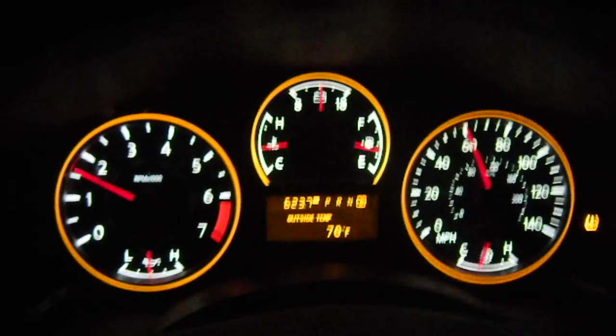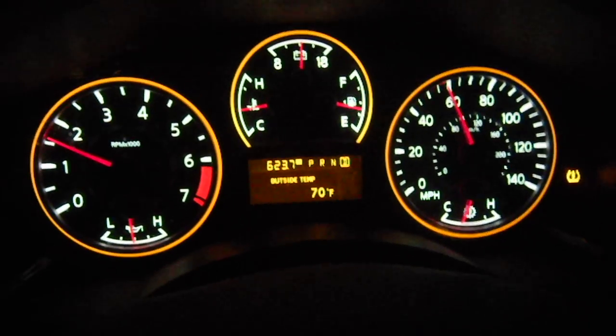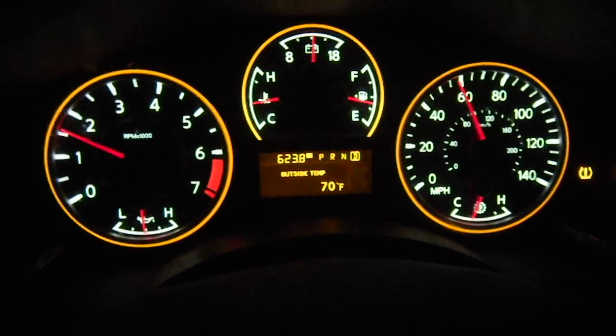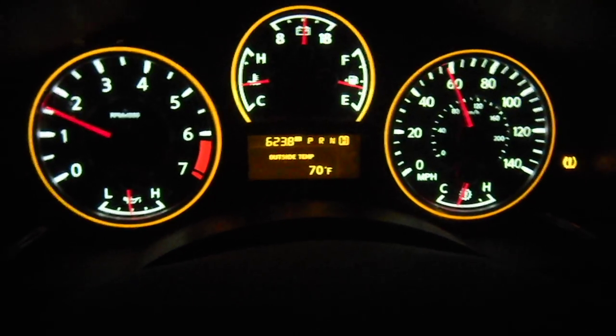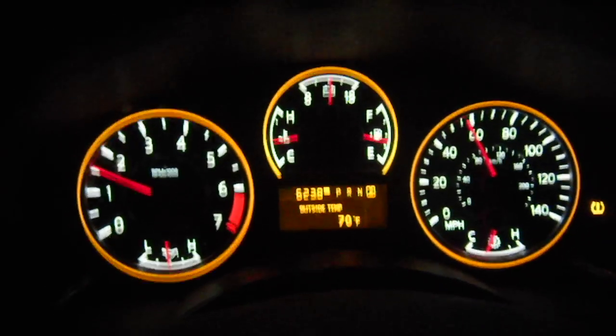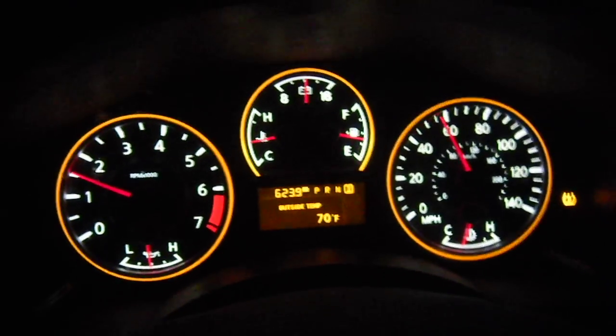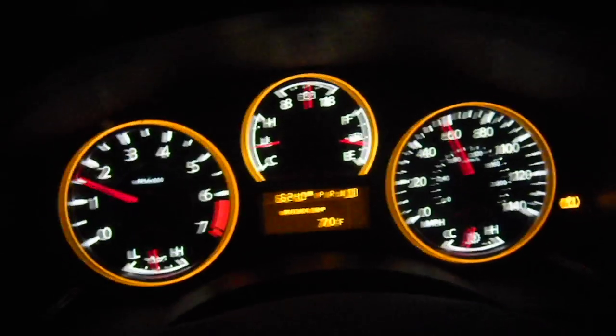Here's a video of a 2008 Nissan Titan showing the supposed rev match feature. Right now it's in drive. I'm going to switch to manual mode with my foot still applied to the throttle.